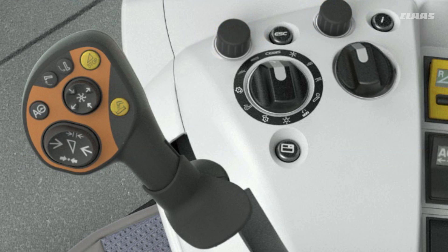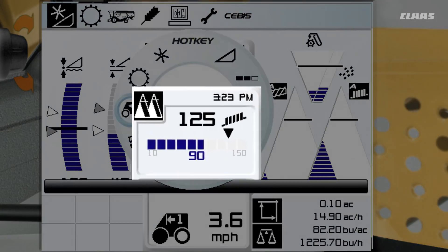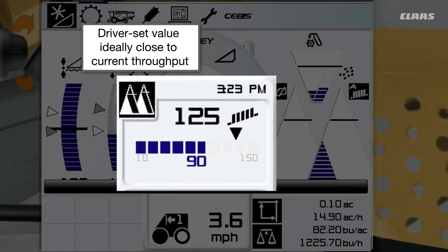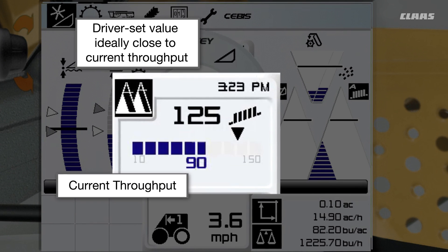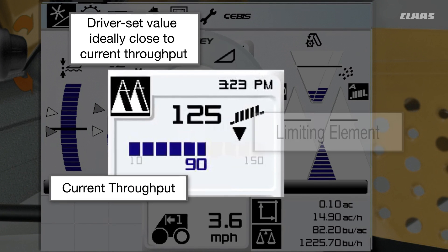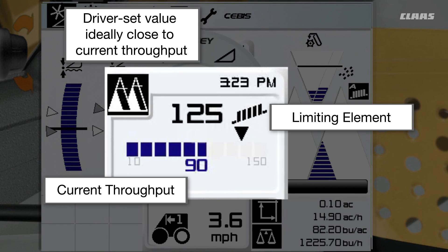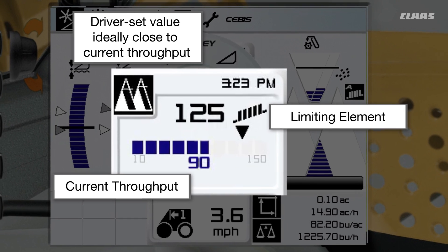To access the cruise pilot hotkey menu, turn the hotkey dial switch to the nine o'clock position, then adjust the throughput. We recommend setting the preset value close to your current throughput value. You can increase the preset value if the throughput is limiting your machine's ground speed. The number on the display is only an indicator of crop layer thickness in the feeder house, and this number depends on the crop type and condition.